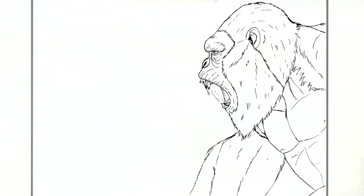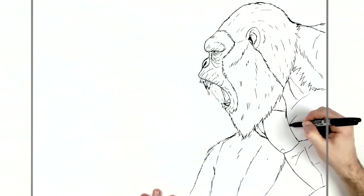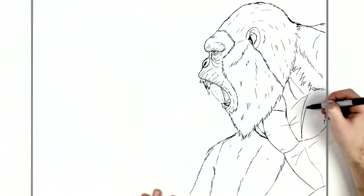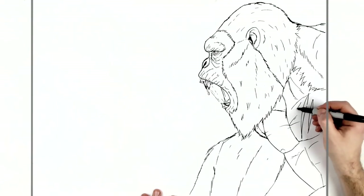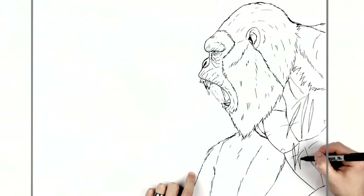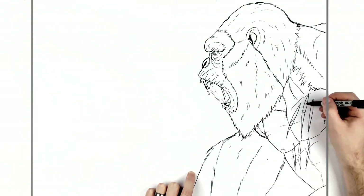We'll go over and do our T-Rex now. Before I finish Kong actually, we'll just add some chest muscle lines and his scars — he's got like triple scars. It's fun to add scars on characters like this — like a claw mark — and it actually comes down his stomach as well.